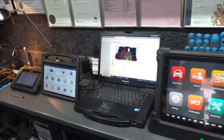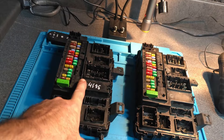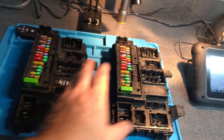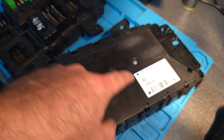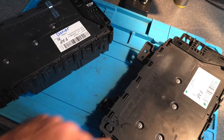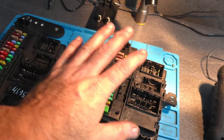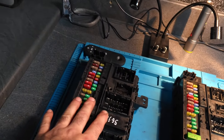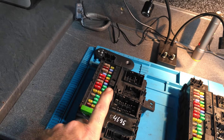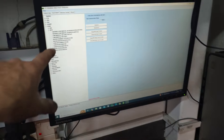Hi, this is Aki again from Aki's Garage. Welcome to another video. Today is for BCM cloning service. I have here two BCMs — one is original and the other is marked as donor. Both modules have the same part number. What we're going to do today is copy all the information from the original module and write it back to the used donor module. I normally use IO Terminal for this service, but today I'm going to use OBD Star.